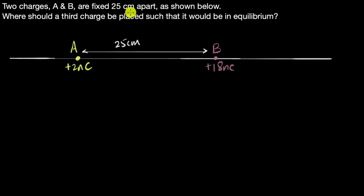Two charges A and B are fixed 25 centimeters apart. Where should a third charge be placed such that it would be in equilibrium? Equilibrium in physics means that there is no net force acting on that object — so we need to find where to keep a third charge such that the net force due to these two charges becomes zero.